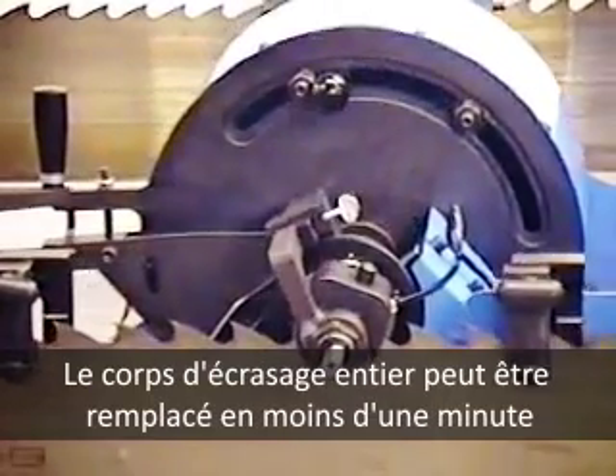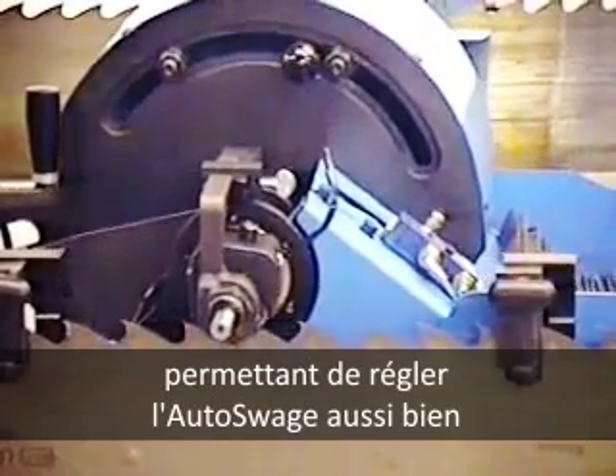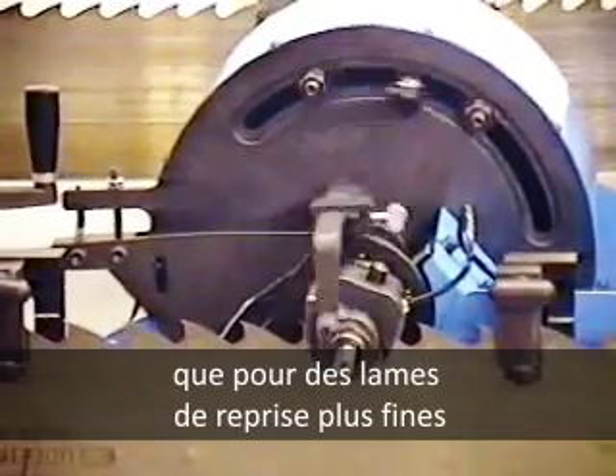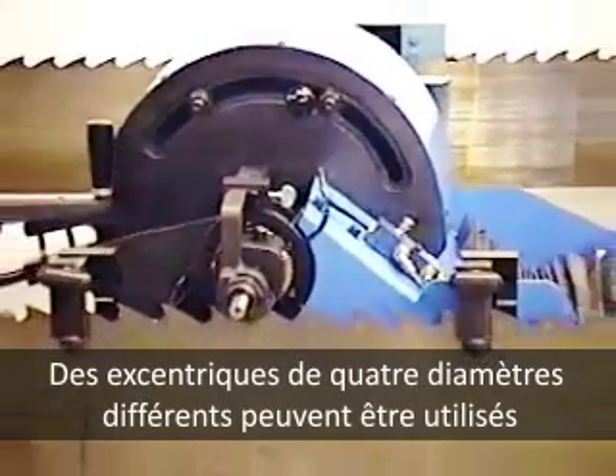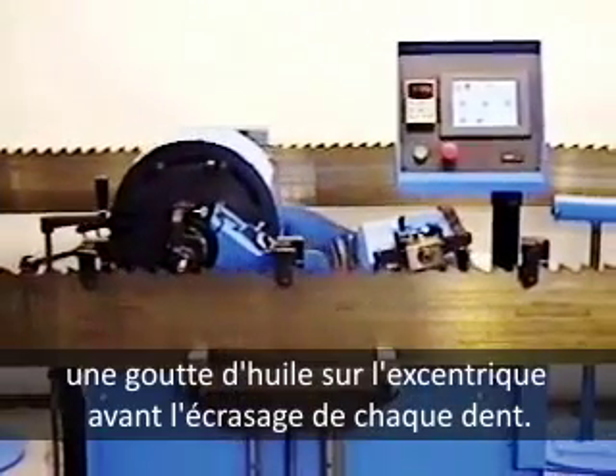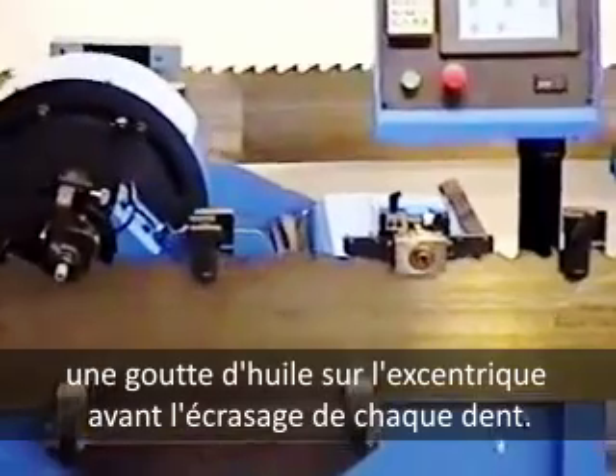The entire swedge head can be replaced in less than a minute, making one Auto Swedge suitable for both heavy head rig saws and lighter resaws. Four diameters of swedge dies can be used. A built-in lubrication system automatically puts a drop of oil on the eccentric die before swedging each tooth.